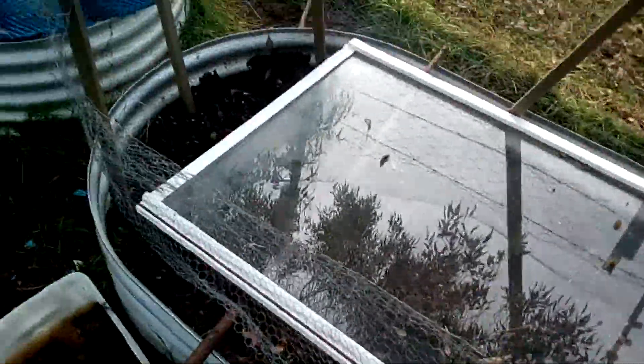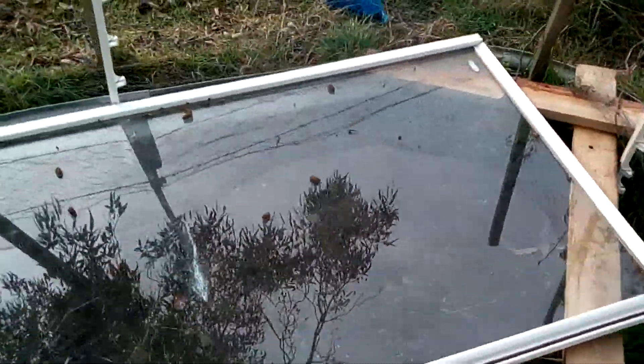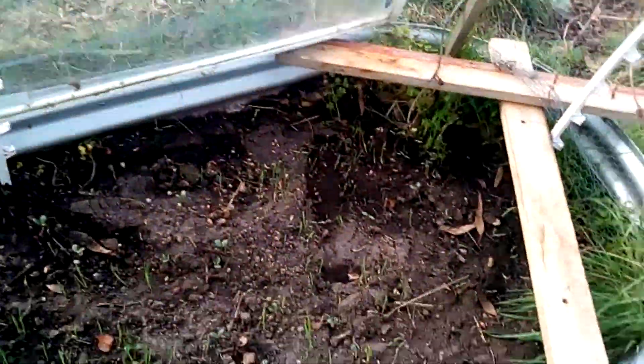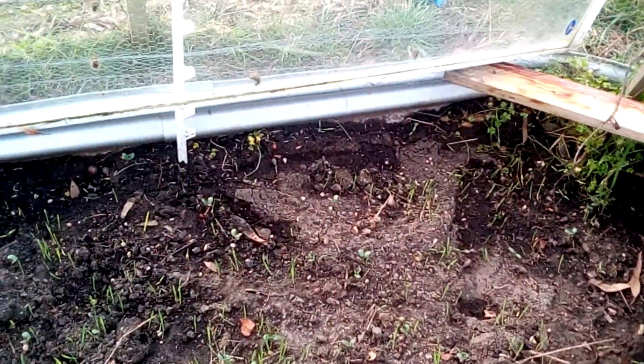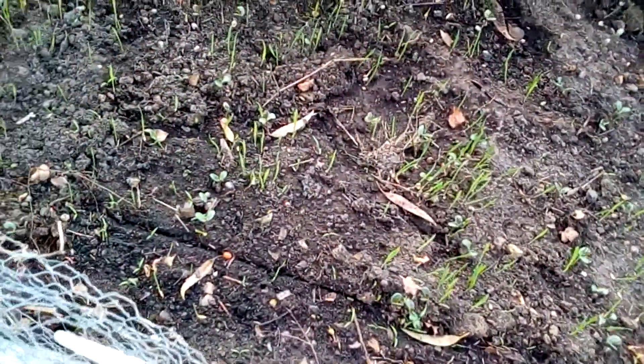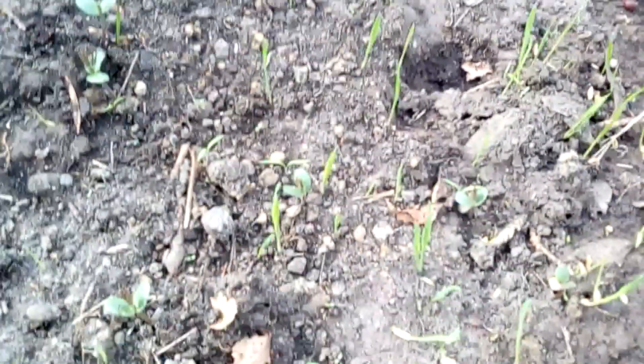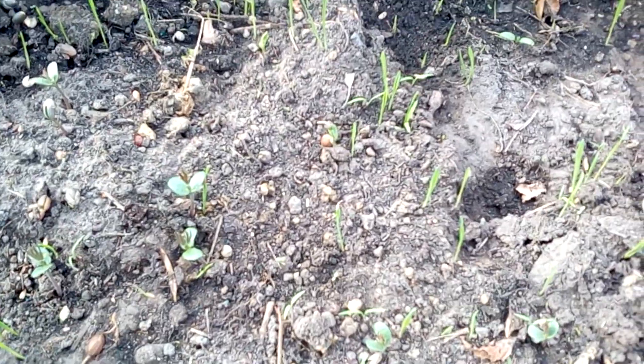This is the other bed that I planted into, and I covered it with an old shower screen door. As you can see, there's a huge amount of growth — there's even one that sprouted even though it's not fully in the ground. A whole bunch of growth here.